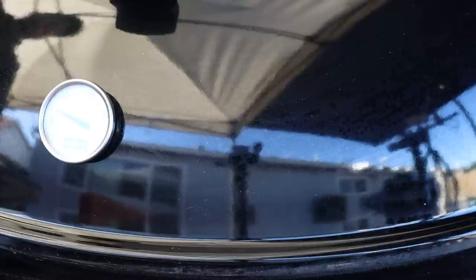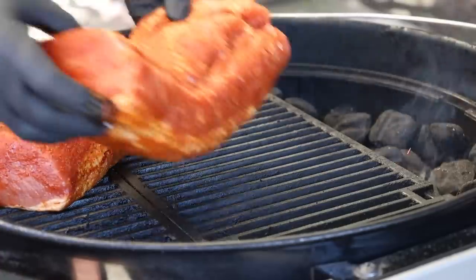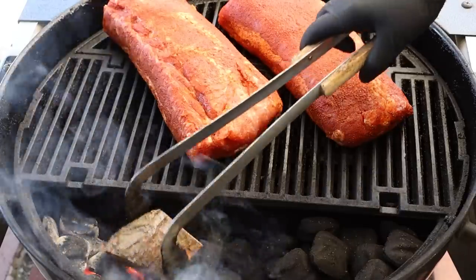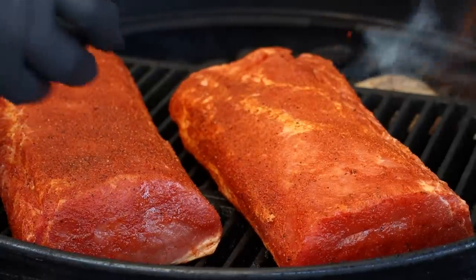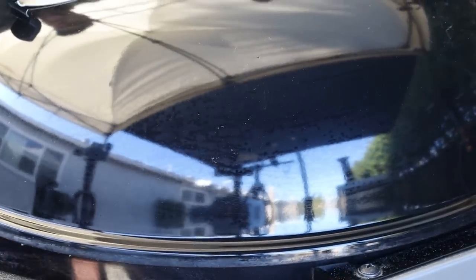The Weber kettle is up to temp — my target today is 250 degrees. After we get the pork loin on, I'll be adding some peach wood for smoke. The ultimate internal temperature I want is 145 degrees; I'm going to pull it at 143, as I've found it carries over maybe three to five degrees. At about 100 degrees internal, that's when we're going to glaze this, so I'll see you back here when we hit 100 degrees.